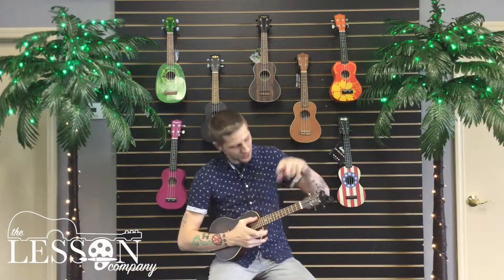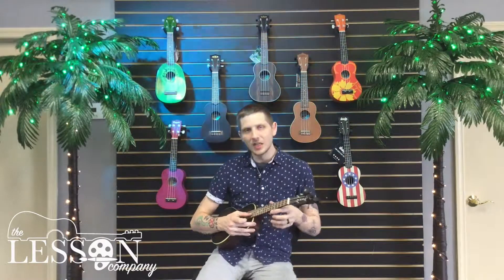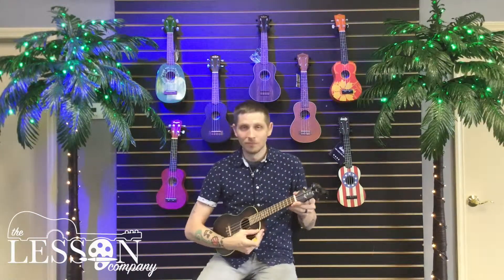So just like the last video, we're in standard tuning on a ukulele. Starting from the string closest to us, it goes G, C, E, A.